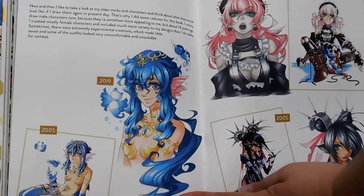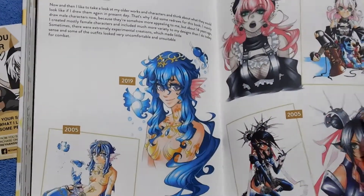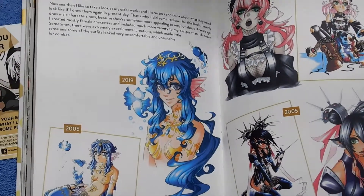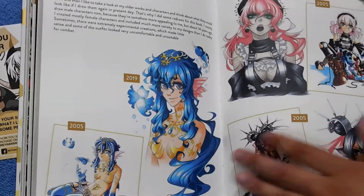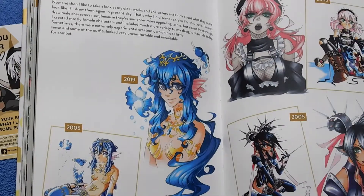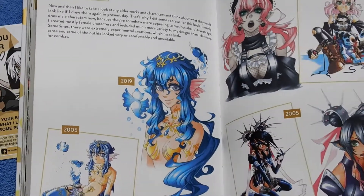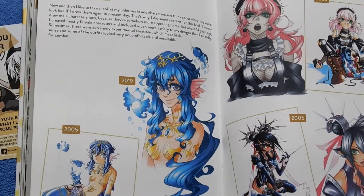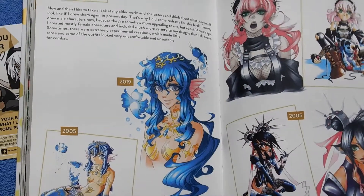My favorite thing so far in this book is a section called "Redress," and it just goes to show that hard work really does pay off — you just can't give up. You might not like your old art, but sometimes you can really reflect on how much you've improved. You can't always see your progress, but finding old pieces and redrawing them really shows how far you've come. So don't put yourself down and give up right away. I really appreciate that she included this.